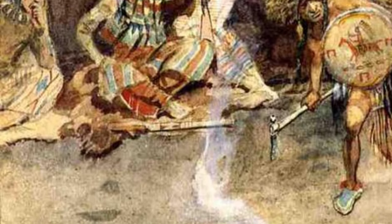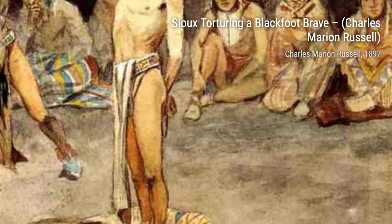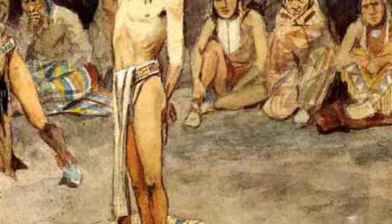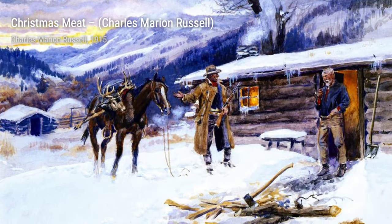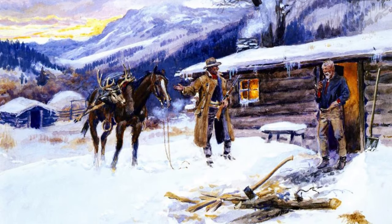Now let's take a look at Mexican Buffalo Hunters by Charles Marion Russell. This painting showcases the collaboration between Mexican and Native American hunters as they work together to hunt buffalo, reflecting the cultural diversity of the Old West.